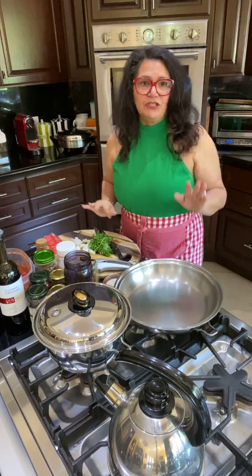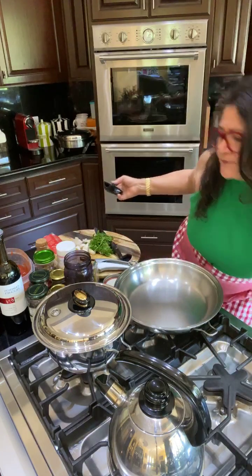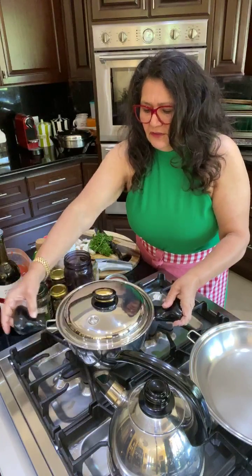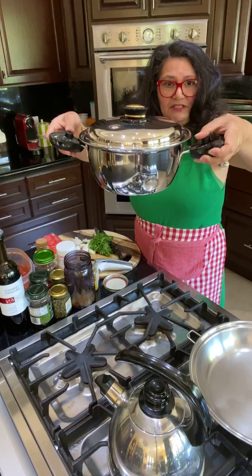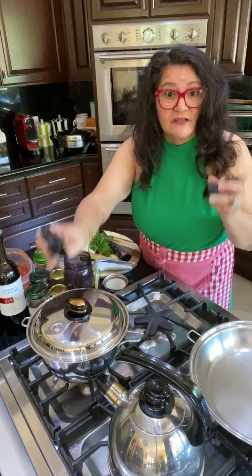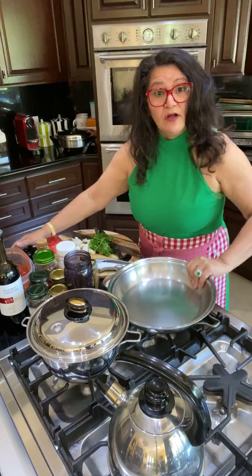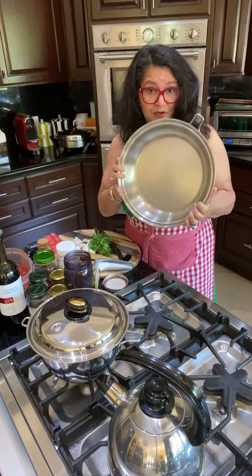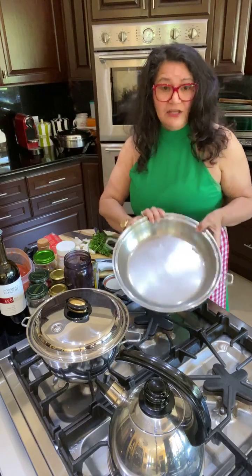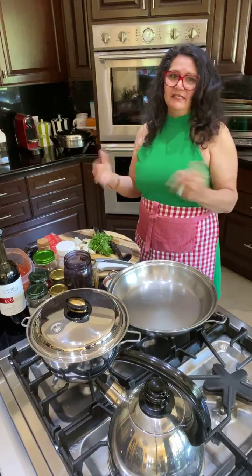The first thing we need to do is start boiling the water. I'm going to use this amazing limited edition four quart piece of equipment. I've only used it a couple of times, that's why it still looks shiny. We're also going to use the 12 inch gourmet skillet — a very experienced piece, one of my absolute favorites.